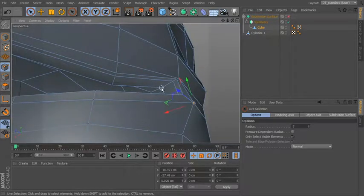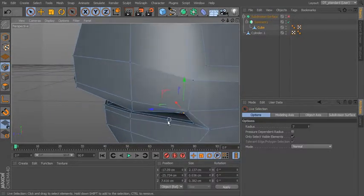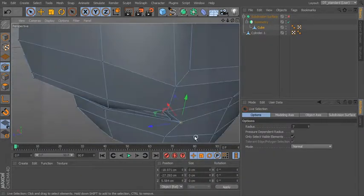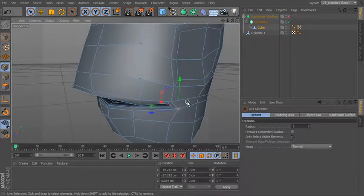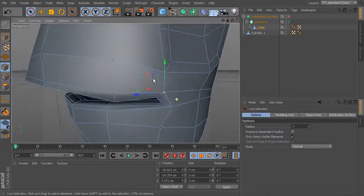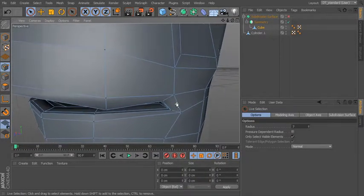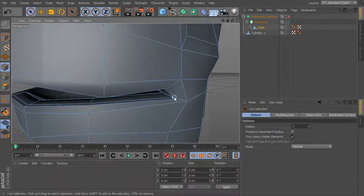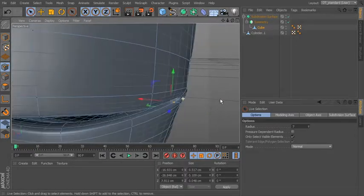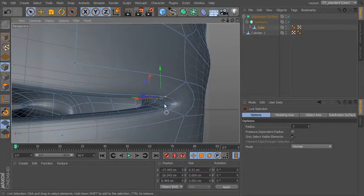I want to sort of tuck in this upper lip, so let's go ahead and bring this kind of down and in. We'll pull that out a little bit, pull this over a bit. Let's grab this edge right here — I'm just going to pull this one sort of up a little. You can see where this is still kind of bulging out right there. We want to have a little bit more geometry in there to work with, so let me pull this in a little bit as well. Let's take all these points and just kind of pull them down a little.